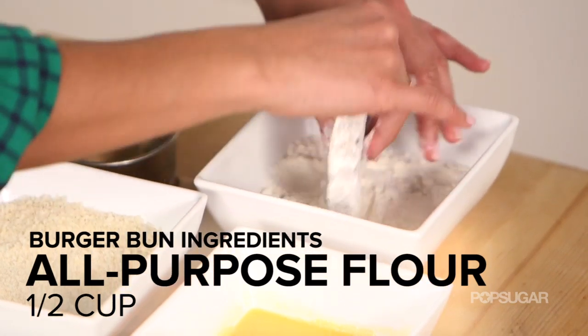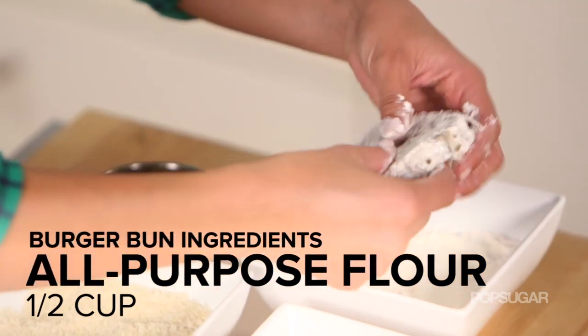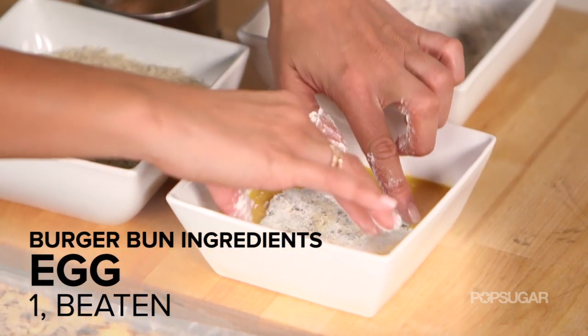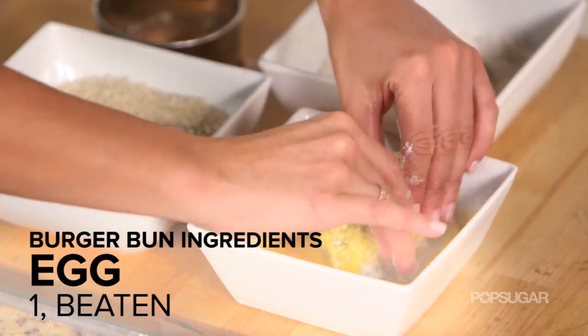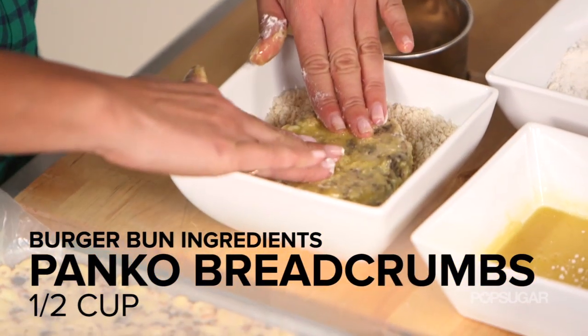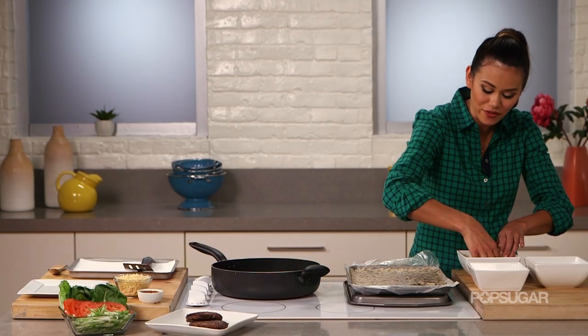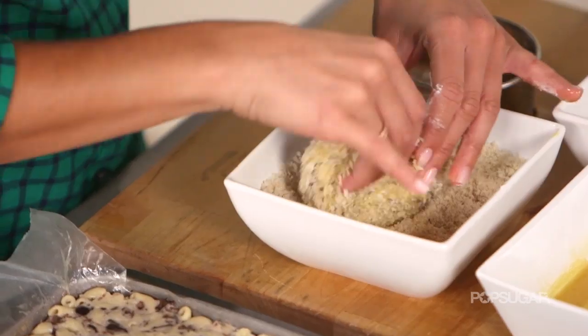We're gonna dredge it in the flour — make sure you coat every single side — then the egg, and then coat it with the panko breadcrumbs. Even though this has set, you want to be fairly gentle with it because it's still a little fragile.